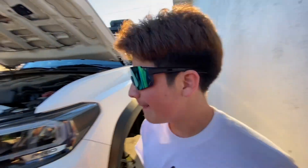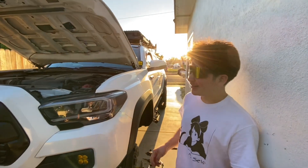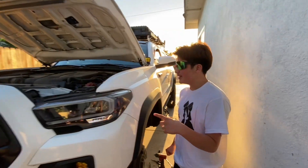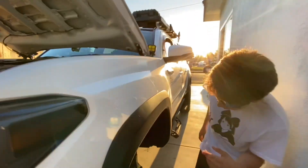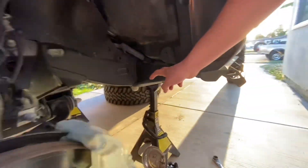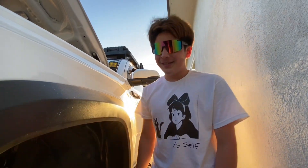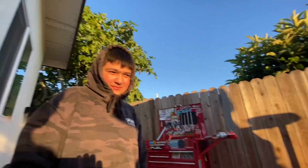Alright, here we have a 2021 Tacoma TRD Pro. It's gonna get some new Dirt King upper arms — we're gonna swap these off for some King shocks — and then it's gonna get a BMC and then it's good to go. That's pretty much it, easy work.